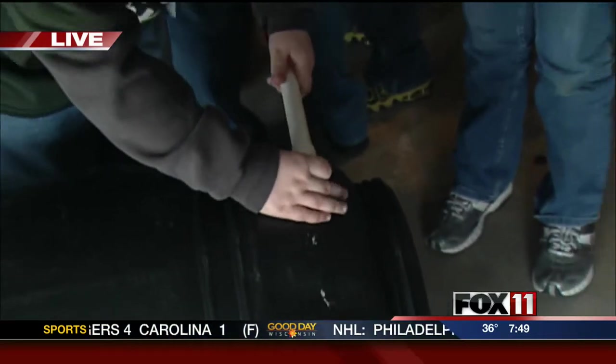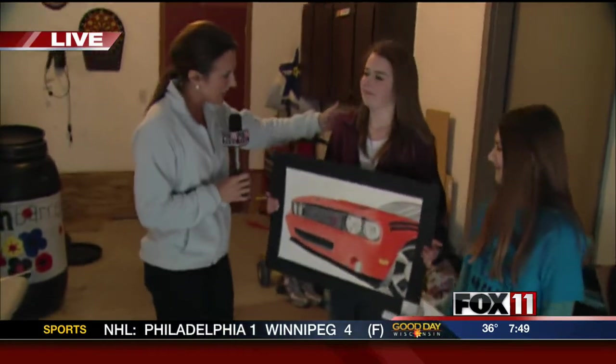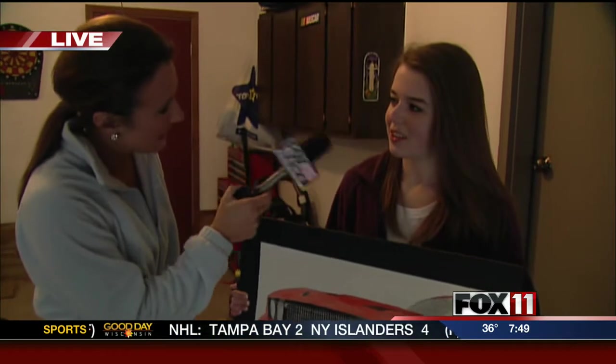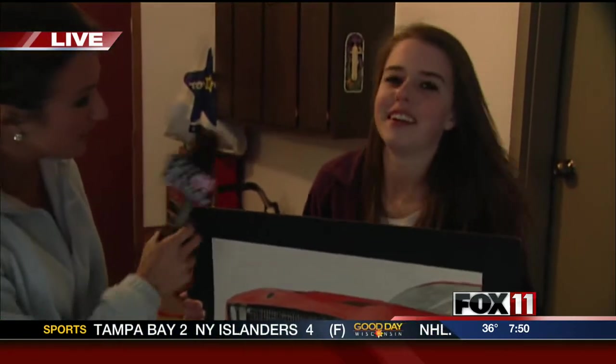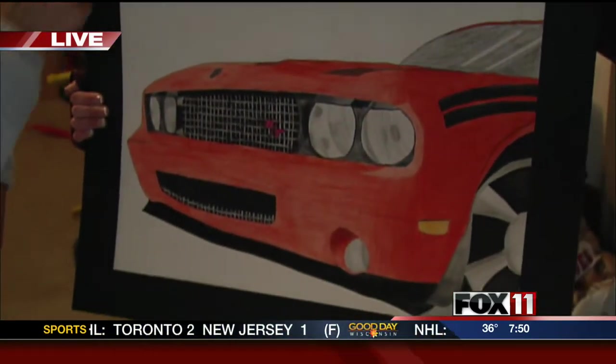Brianna and Alyssa are here this morning. Alyssa, let's look at this drawing you did last year. Tell me about this. Well, it's my dad's car, so I thought I'd draw it for him for his birthday. And tell me how you won first place for it? I used a bunch of different utensils and stuff for it. It looks wonderful. Was your dad happy? Yeah.